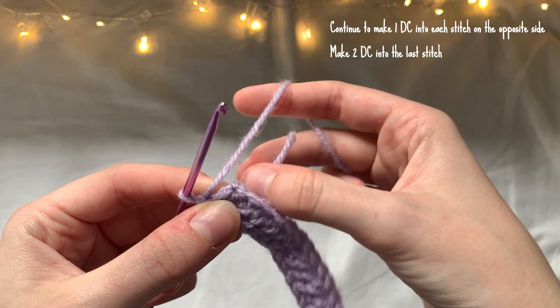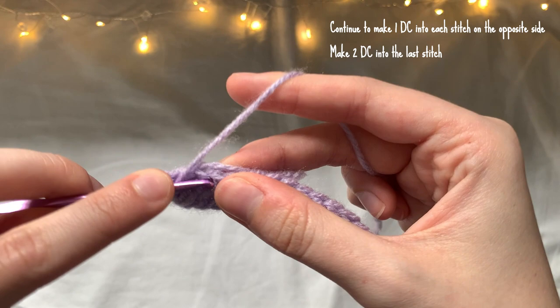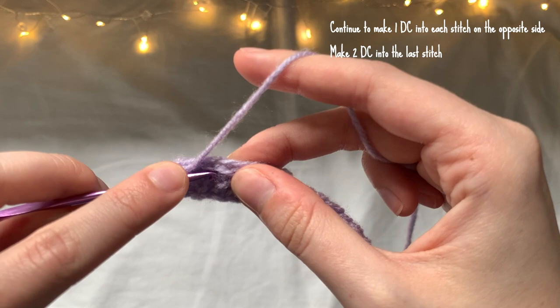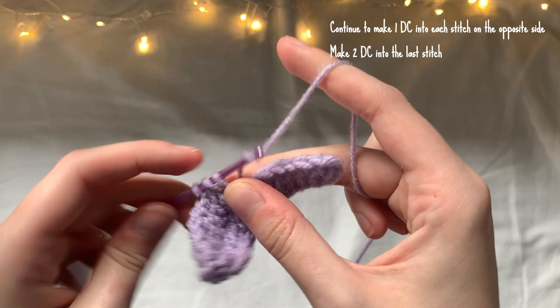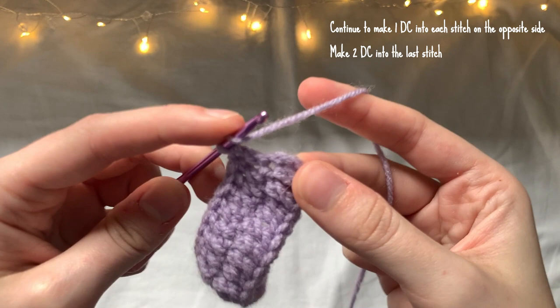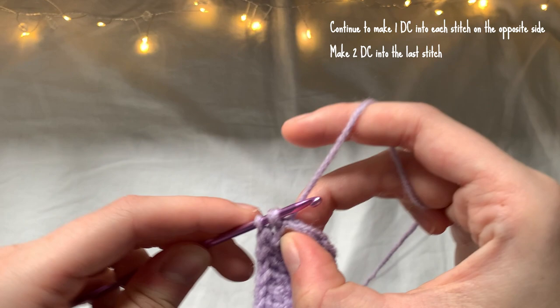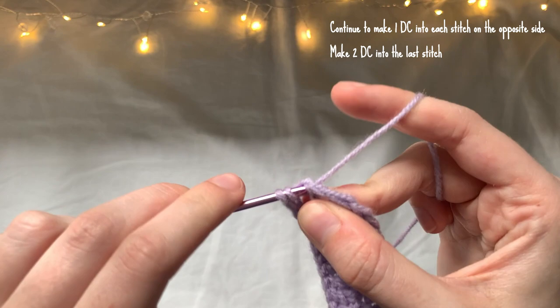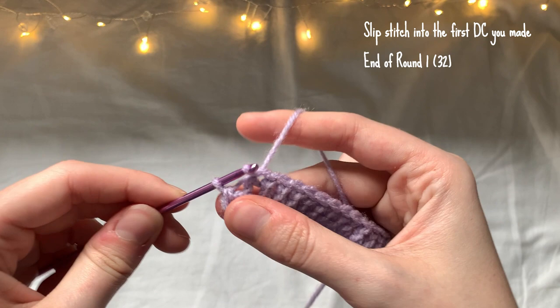I'm now going to continue to make one double crochet into each stitch on the opposite side, and then once I reach the very last stitch of that row I'm going to be making two double crochet into that stitch. To finish the round I'm then going to make a slip stitch into the very first double crochet we made, ignoring that chain two. That is the end of round one — you should have 32 stitches.